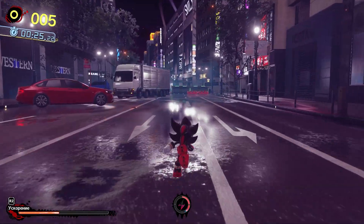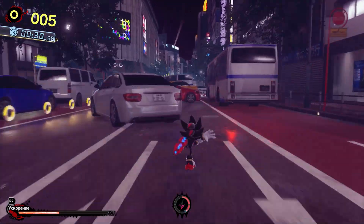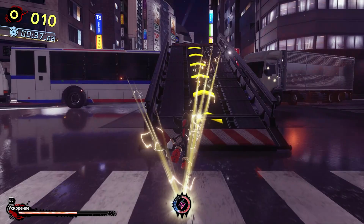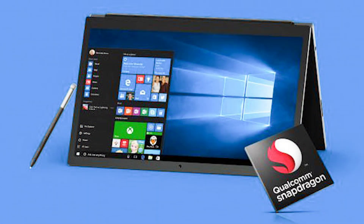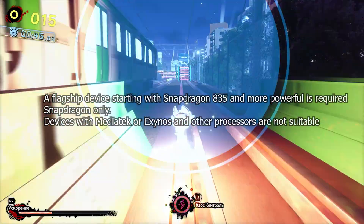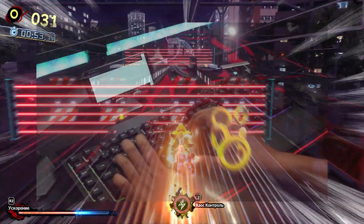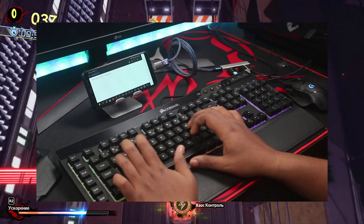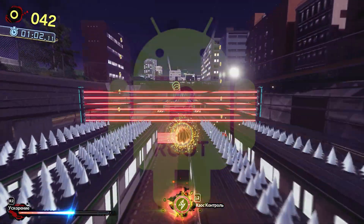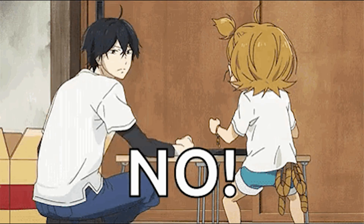Method one: the most insane and extremely unsafe option — installing Windows 10 or 11 ARM on your phone. It sounds crazy but it's actually possible. This method is strictly for hardcore geeks. There's one big catch: you must have a Snapdragon device, preferably a flagship-level Snapdragon 835 or newer, as it won't work with other processors. You'll need USB adapters, a mouse, an additional hard drive, drivers, and a lot more. Most importantly, your device must be rooted.